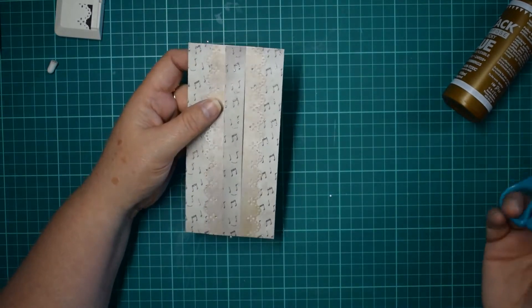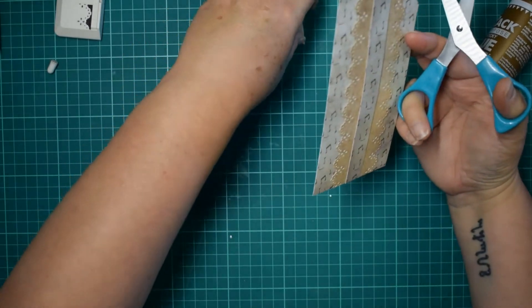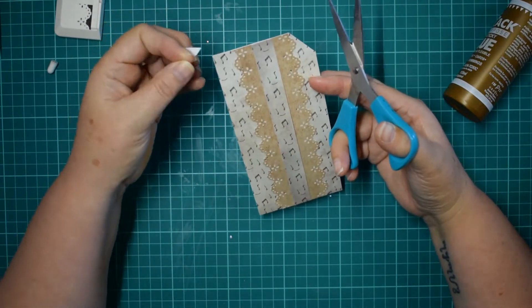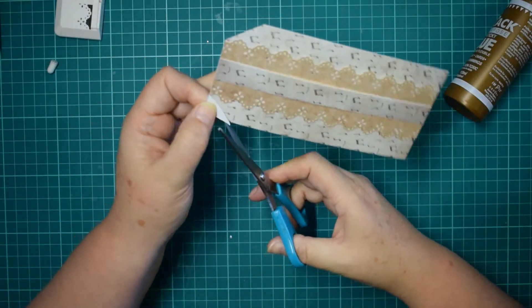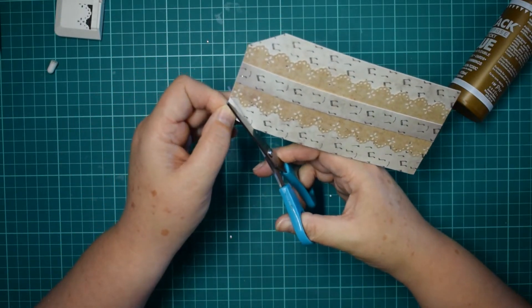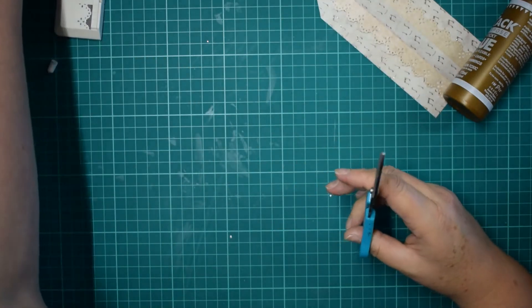You could leave it like that if you wanted to, but I do like it to have the traditional tag look. It's a personal touch — it's up to you if you want to make it just a square. These also make really nice journaling cards, you know, if you just wanted something a little bit simpler.